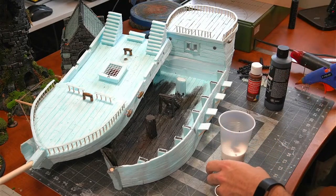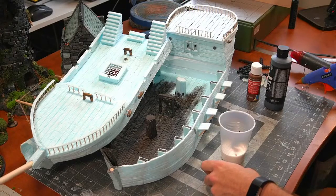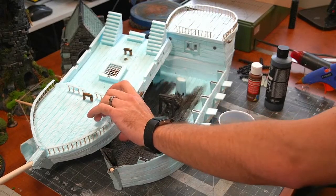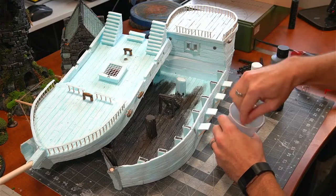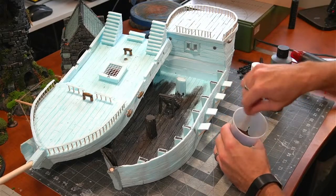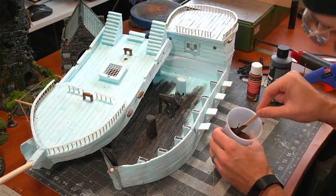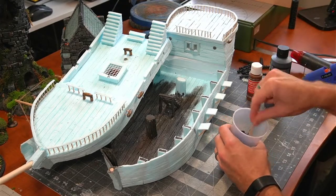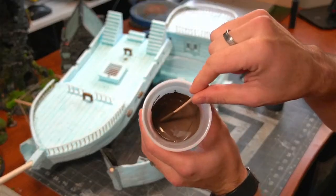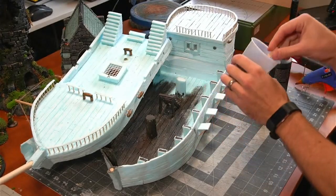I'm going to grab a popsicle stick to stir it. Someone in chat asks: is this resin or poly? This is all styrofoam — XPS foam. So I'm just going to stir it up together. There's a lot of black in there and a lot of brown — let's see what we come up with. It's going a bit gray, so I'm going to add some more brown. I want it darker; I always want a darker base coat.